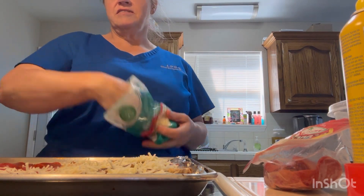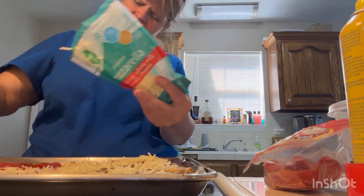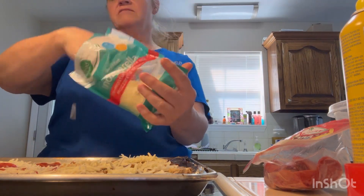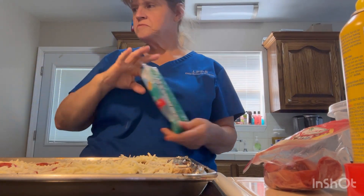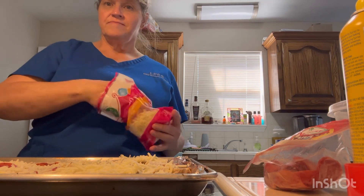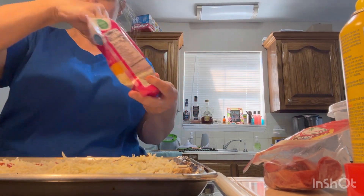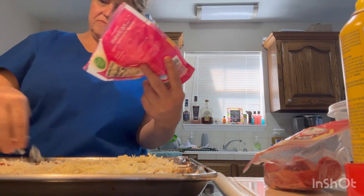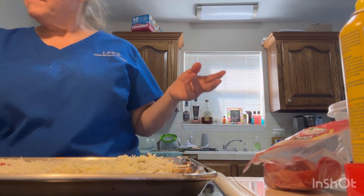We're gonna bake it for another 10 minutes, maybe longer. That was two heads, chopped. Minced and cooked on the stove. I'm gonna add some more cheese. I hope it comes out good - I'm really not sure if it's gonna come out, but I'm gonna cook it and just try it.